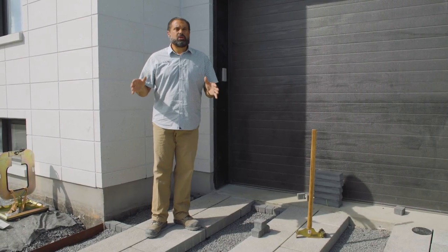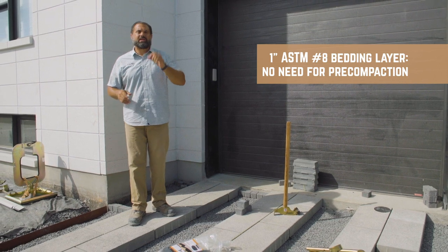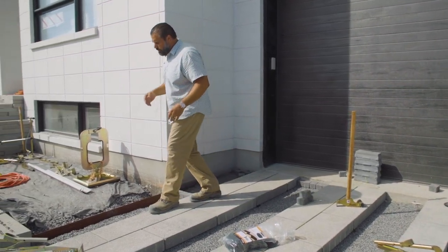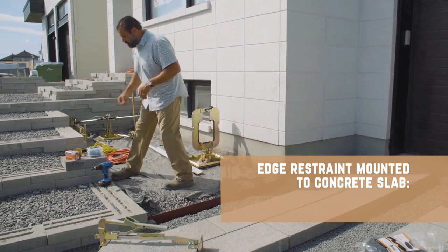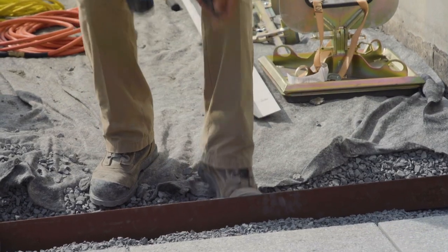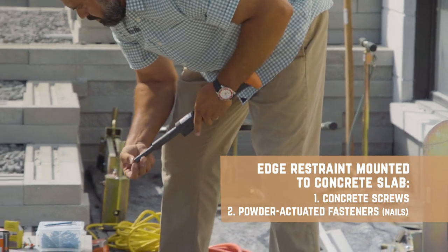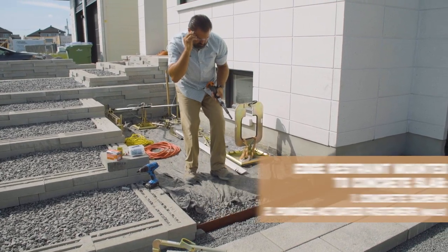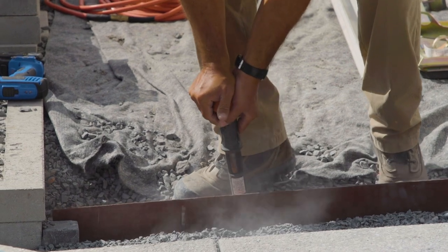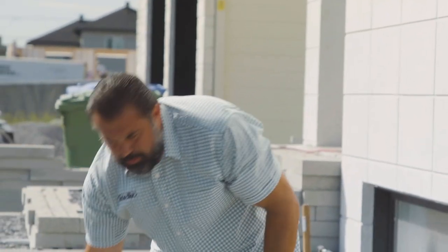With a porous concrete base, within 24 hours we can traffic it with tracked equipment. So we installed our bedding layer — it's a one inch ASTM number eight bedding layer, no need for pre-compaction. Our edge restraint is an angle iron. There are a couple of ways you can affix that to the concrete: one way is a two inch screw, or a hammer set. Either way, it will resist the horizontal forces of turning and braking vehicles. Our paving is ready to begin.